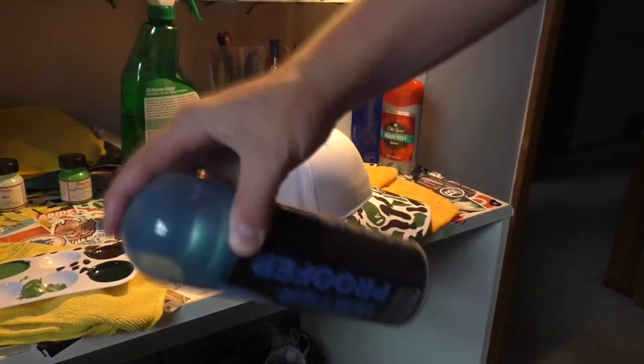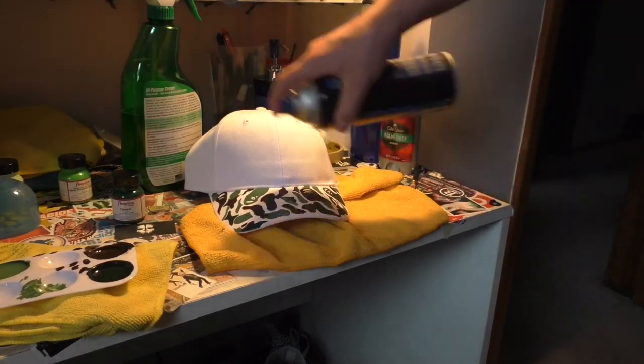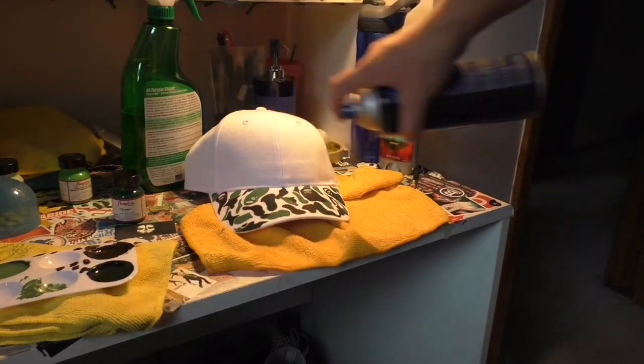After I was done with all the painting, I took some sneaker protector and sprayed two coats on, letting it dry in between each time, and sealed it right up.